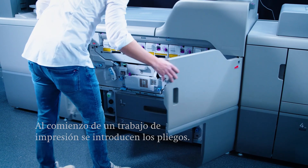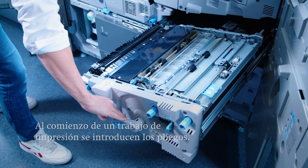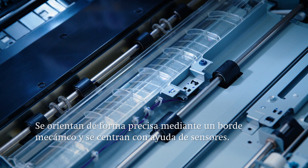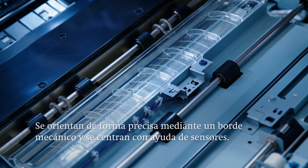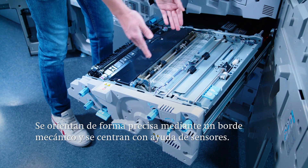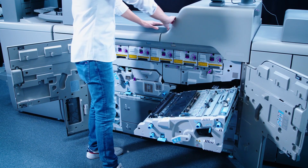The paper is fed from the feeder trays into the press when the print job is started. The sheet transfers to the alignment station where sensors and servo motors align the sheet to the mechanical feed edge and center the sheet. This ensures extremely precise sheet feeding from start to finish.